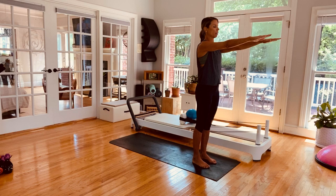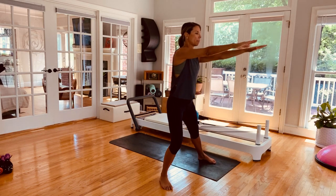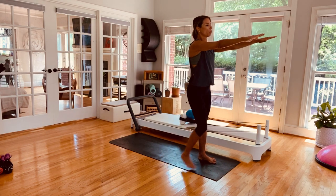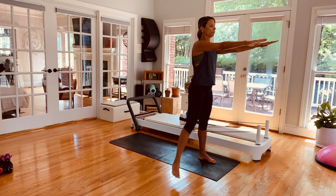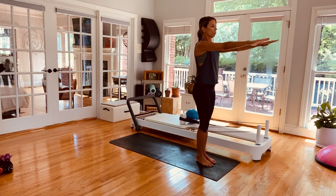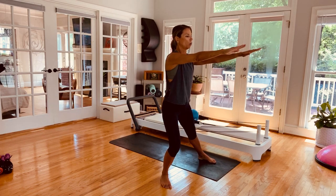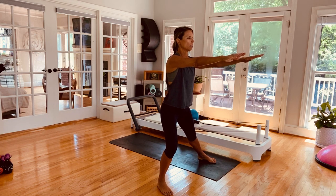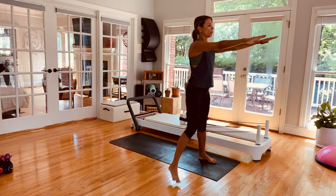Arms are out in front. Straighten out the legs. Take a step out to the side, bring it right back in. Step out to the side, bring it right back in. Give me four more on this side — three, two, use the breath, last one. Hold it out — you're in a deep lunge. Tiny little presses for four, three, two, last one. Rise up, keep those arms out.